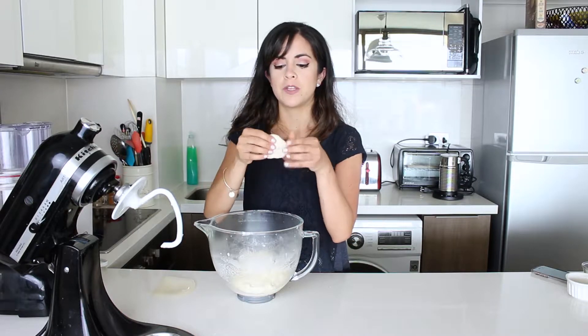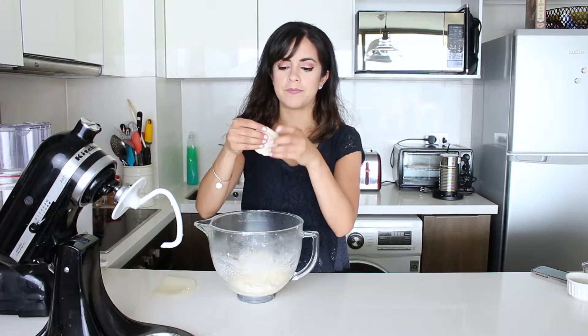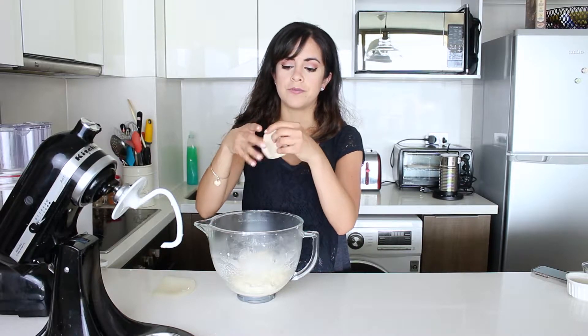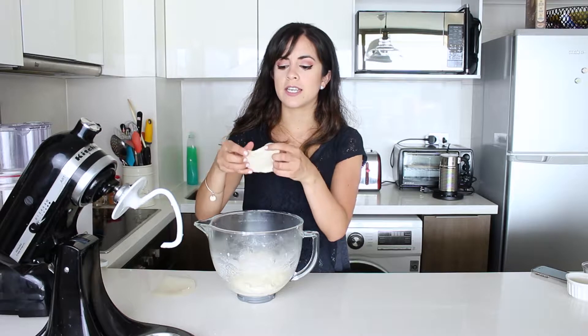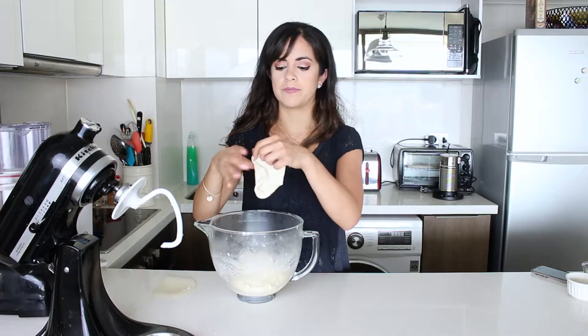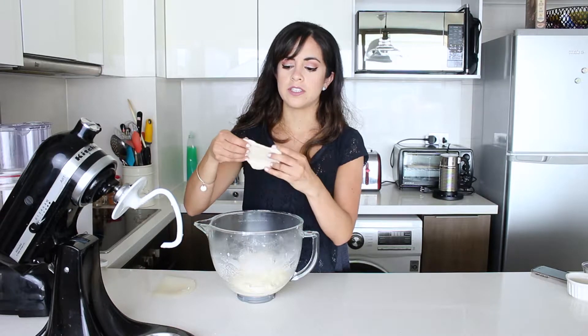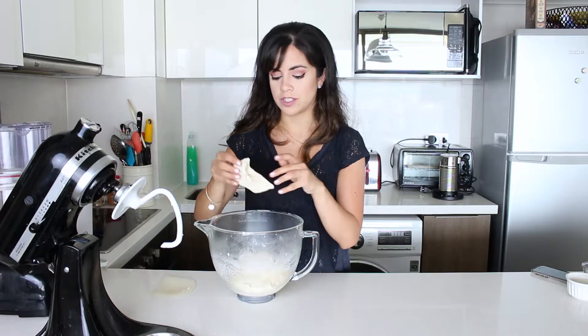You grab a ball of dough and start stretching it out from the sides. If the dough passes the test, it's going to stretch out forming a window. If I see it against the light, I'm going to be able to see my fingers and it won't break. If it breaks, it needs to go back into the machine. This is quite thin and I can see my fingers against the light — so this is done.